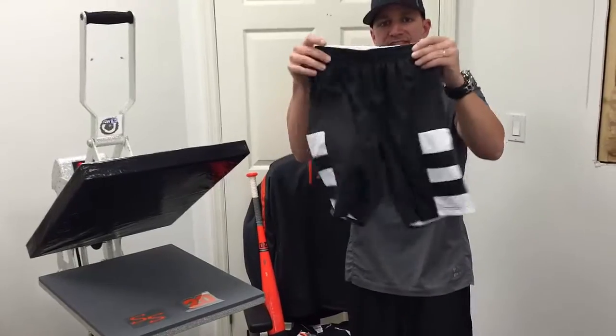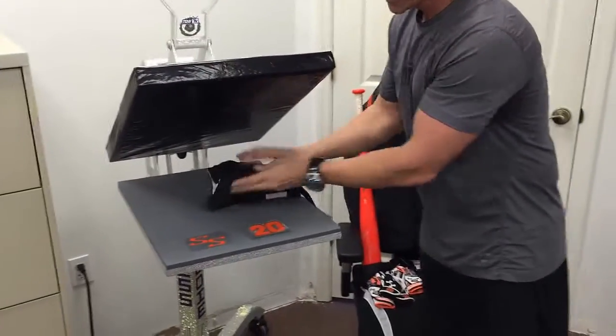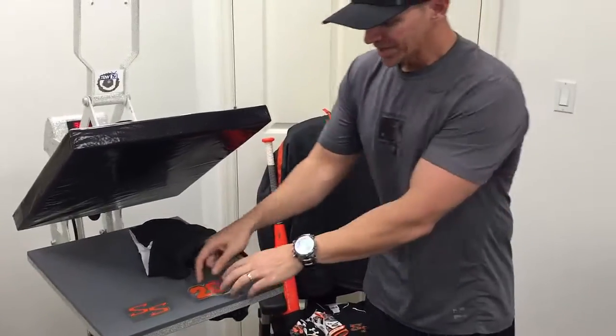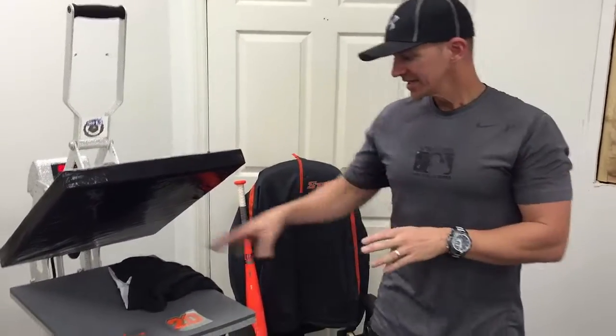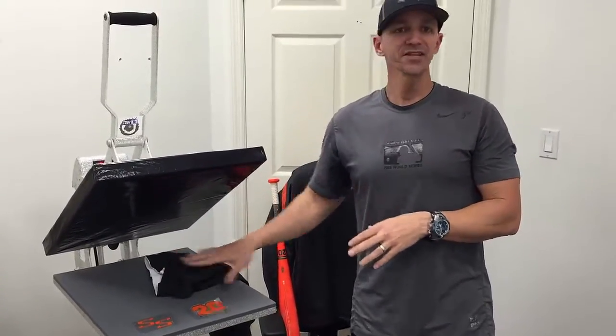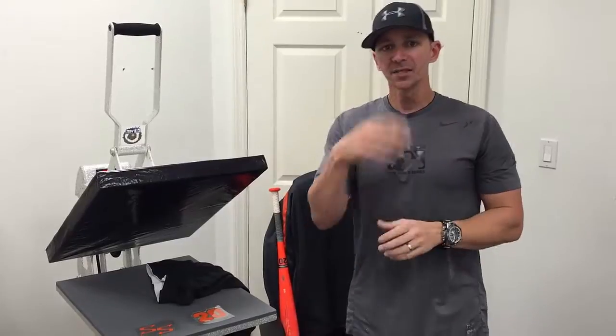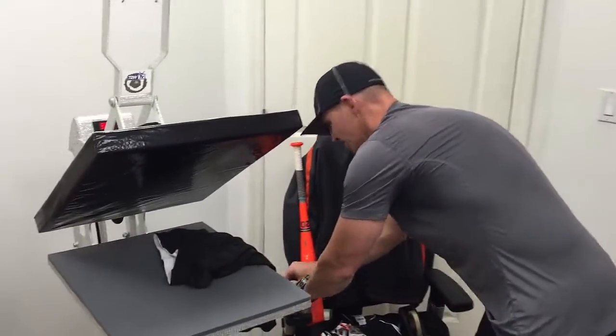Now what we're going to do is a pair of shorts. With the shorts we're going to use two colors of our EasyWeed heat transfer vinyl. We hollowed out some of it with the TRW Stone Wizard software, going to give it a three-color look — completely customized shorts that they can't find somewhere else. It's going to be a great sale for you.